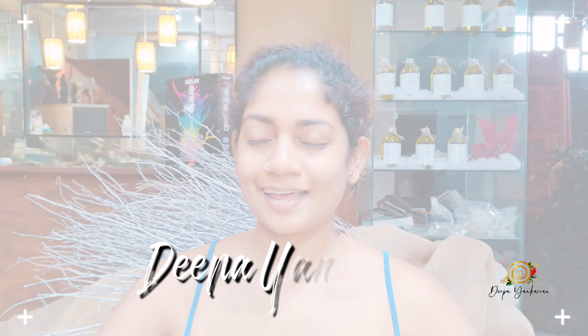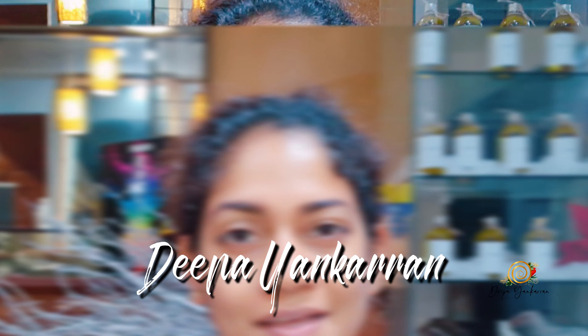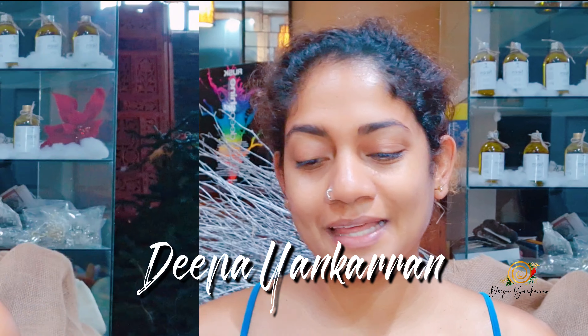Hi everyone, it's me Deepa and I think I need a little makeover. I can't remember the last time that I cut my hair or colored my hair. I feel like I need change, and I'm taking you on this journey with me.